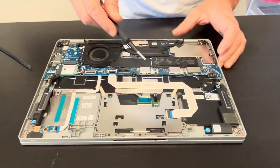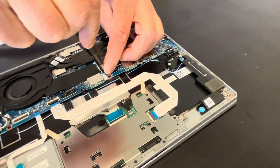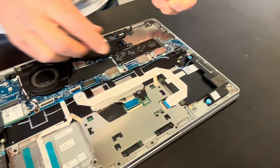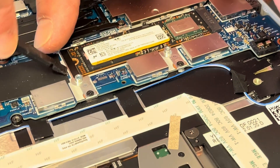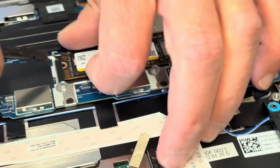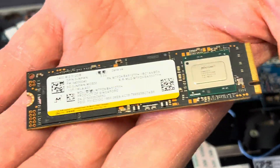Here's our storage. If your laptop doesn't boot and says there's no boot device, or you would like to upgrade your storage to a bigger one, this is how you can do it. Unscrew these two screws for the cover — that's our cover — and that's our actual drive. That's the NVMe SSD drive.